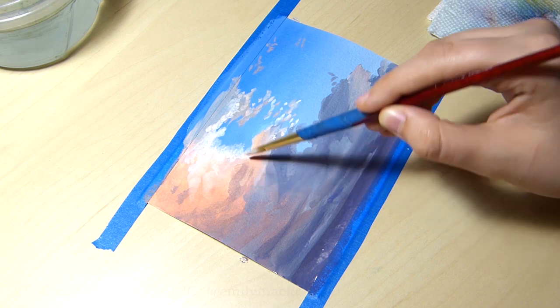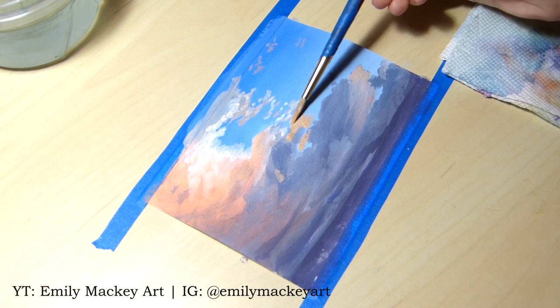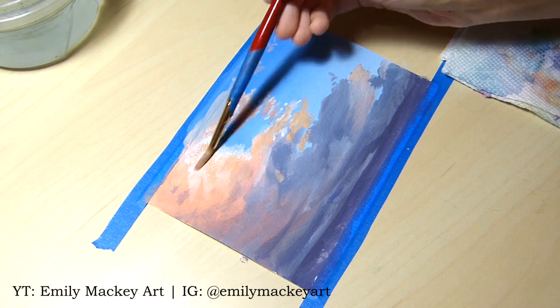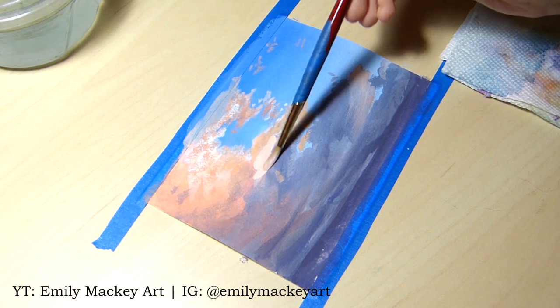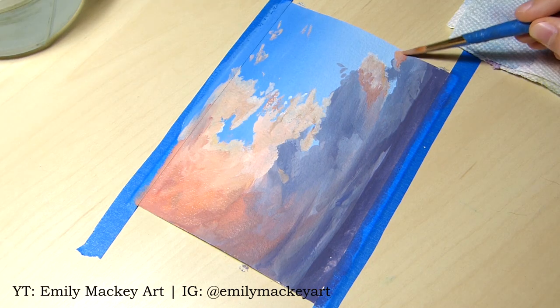My biggest inspiration for this piece was Emily Mackey, who paints these gorgeous cloud and wave oil paintings. You can find a link to her Instagram and YouTube channel in the description below if you want to check her out, which I highly recommend you do.